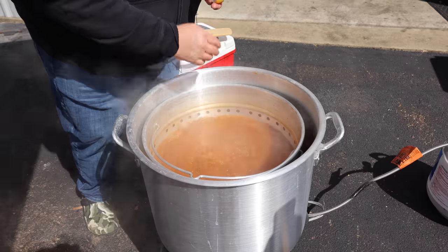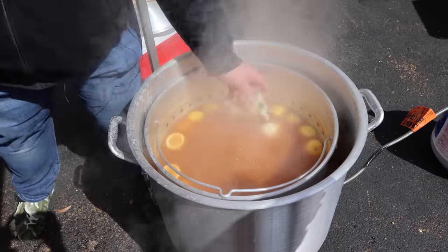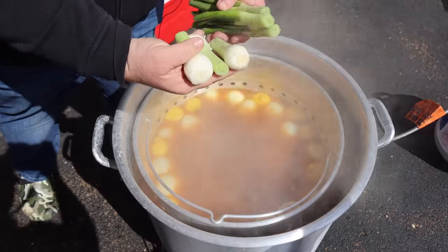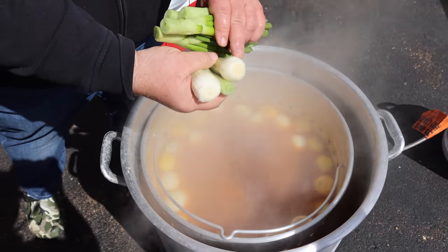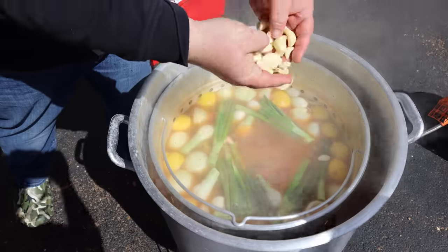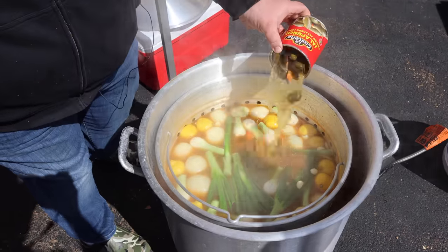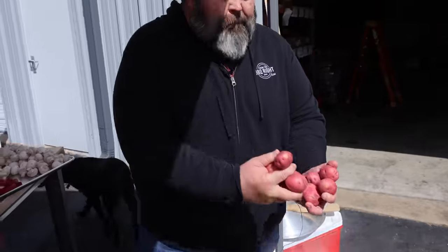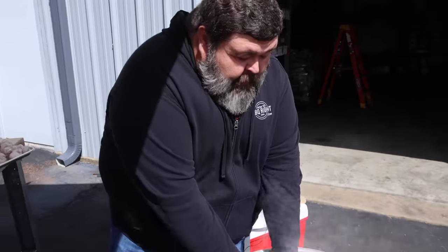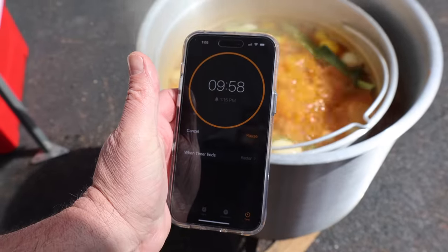I've got a bunch of lemons halved here. We're going to squeeze that juice and drop them in. Now we're ready for the onions and the garlic. I've got some big green onions — I like to eat these, they're sweet and they soak up a lot of flavor. Then you've got to have some whole garlic cloves. I also got a can of pickled jalapeños, juice and all, to spice this boil up. And finally we're going to throw in our potatoes. All this needs a head start, so we're going to bring it back to a boil and let it go about 10 minutes.